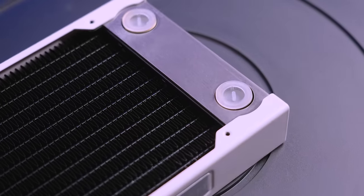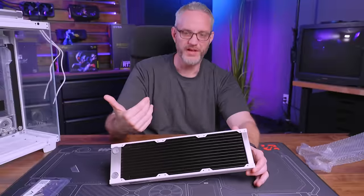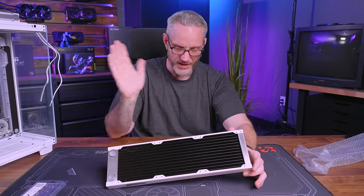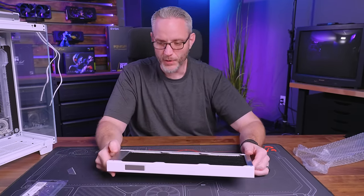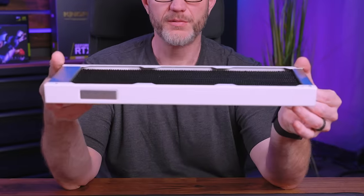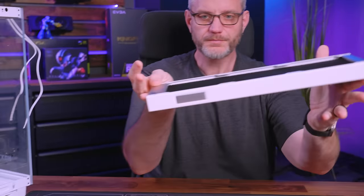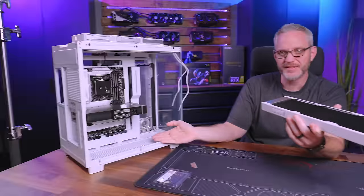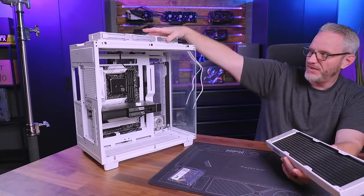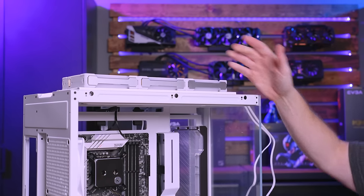EK does this very same multi-panel radiator design. I'm not sure who was first — EK or Heat Killer — but I feel like Heat Killer's implementation is actually better than EK's. EK's version has an end cap piece plus separate side pieces that can be painted. I did use the EK version of these multi-panel radiators in my personal build that I just finished, and I almost kind of wish I had gone with the Heat Killers now.